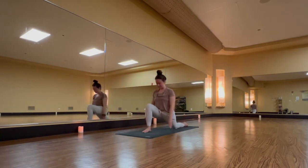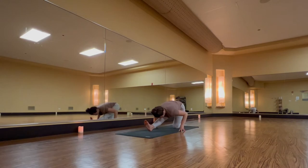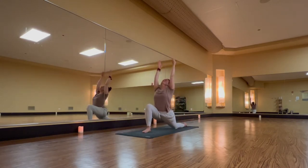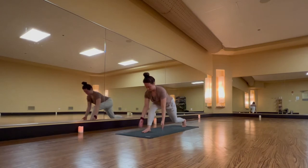Inhale, anjaneyasana, lift arms. Exhale, half split — a straight right leg. Inhale, anjaneyasana — sink, but lift. Exhale, low lunge, hands release. Tuck left toes under. Inhale, hover your hands and lift your heart. Exhale, forward fold.